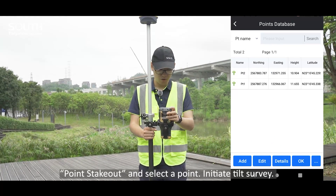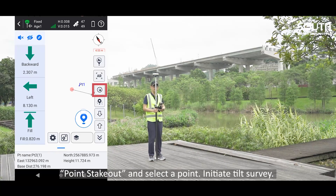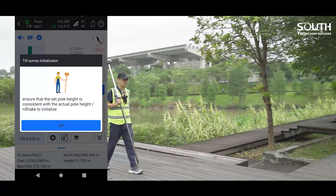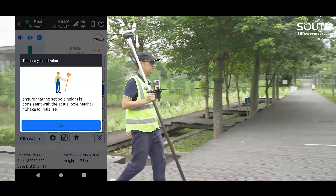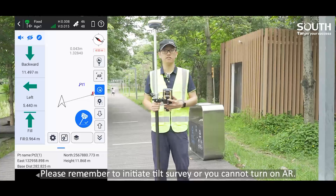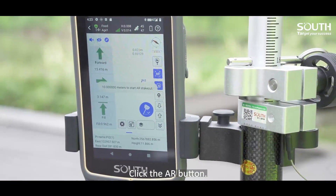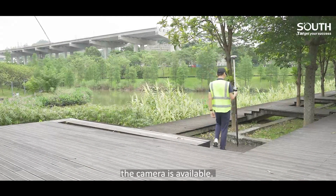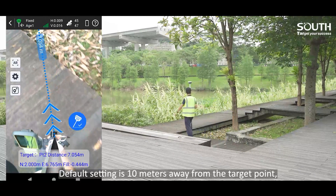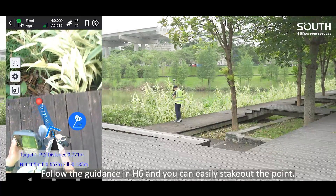Third, go to Survey, Point Stakeout, and select a point. Initiate Q Survey. Please remember to initiate Q Survey or you cannot turn on AR. Click the AR button. When we get close enough, the camera becomes available. Default setting is 10 meters away from the target point. You can customize the distance. Follow the guidance in H6 and you can easily stakeout the point.